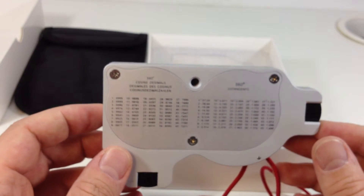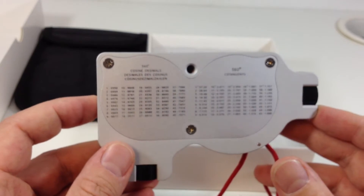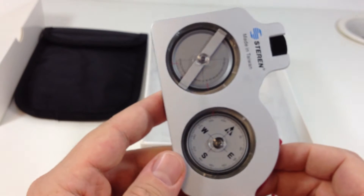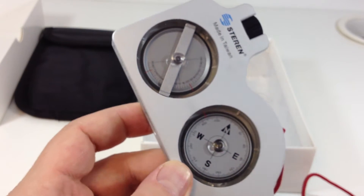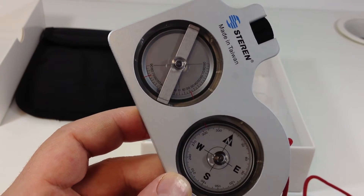Suunto Tandems are very commonly used for satellite installation, but they're not specifically designed for it. That's why Starin designed this product — it's for that purpose. But you can also use this for other purposes, like any kind of site survey.